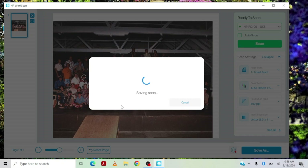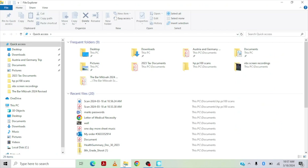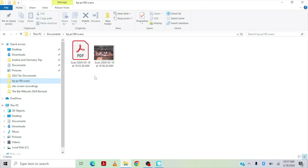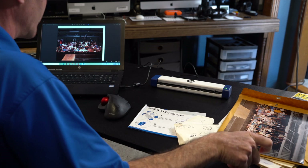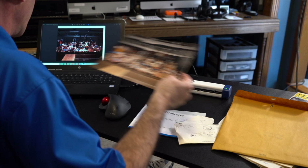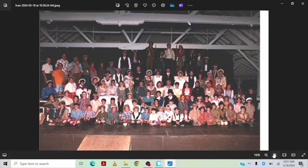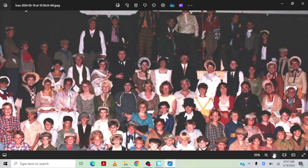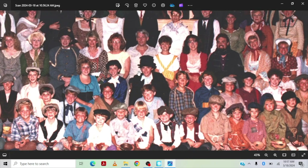I'm used to DPI — dots per inch — but this uses PPI, which is pixels per inch. Let's go back to the folder. There's the picture. That looks good — doesn't look like it cut anyone off. Let's zoom in. Let's zoom into me — I'm right here. You can zoom in pretty well. So there I am.